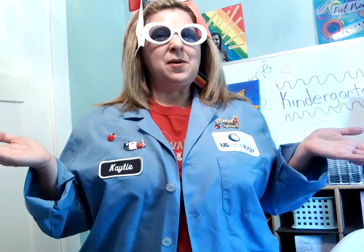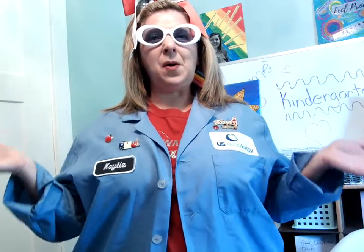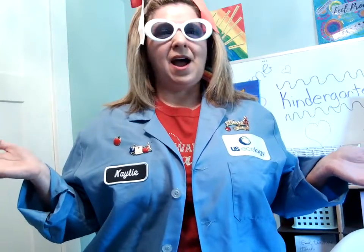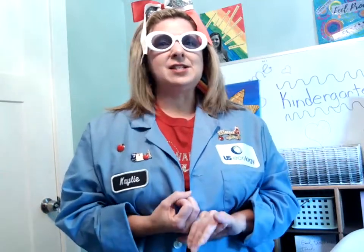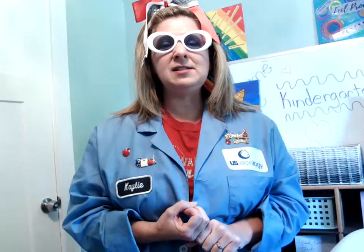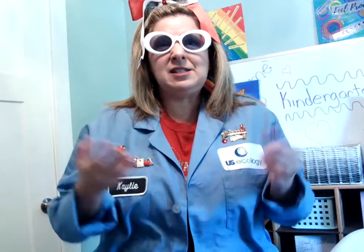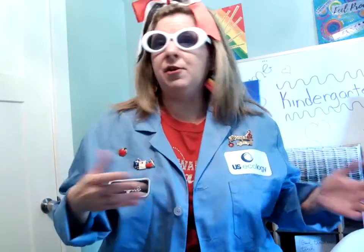Hi kids! Welcome to Science is the Bomb with Mrs. Holderbomb. This is our third science lesson of the year. Remember that when we're doing science, scientists are people who ask questions. Scientists wonder about things. Sometimes they do experiments and try new things to see what will happen. Sometimes scientists put things together or take them apart.